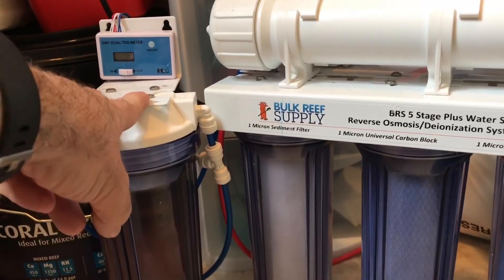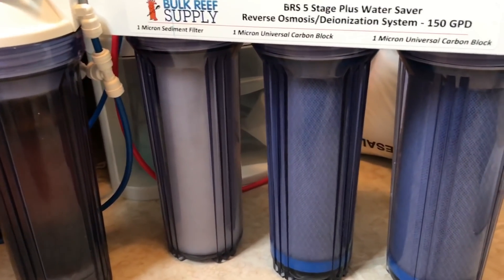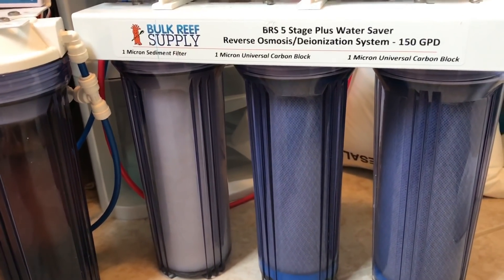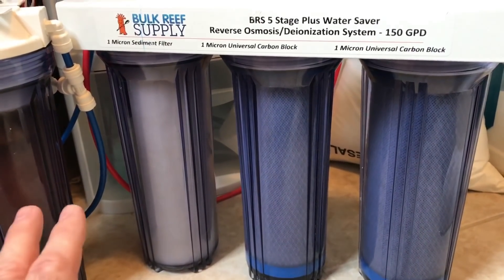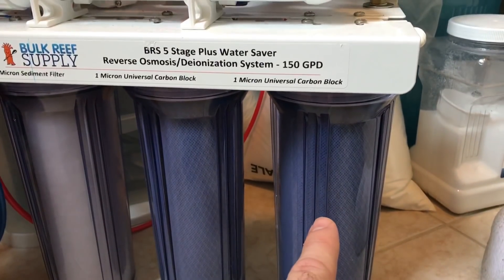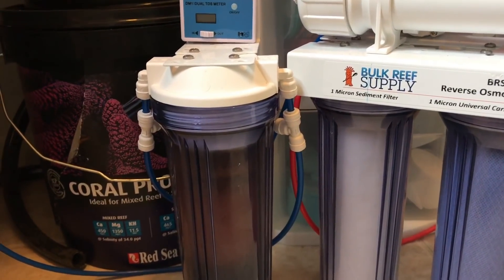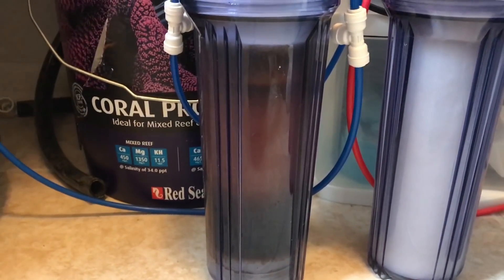So that's where you get the RODI unit — this is the last stage. As your water comes in from your house, you never want to use water directly in your tank from your faucet. Even though our water is awesome here, there are still some metals in it and you want to get that stuff out — you want the purest water possible. So: remove solids, carbon to get rid of chemicals, final stage carbon — a one micron universal carbon block. Then the water comes out into the DI unit, and this is the DI resin, which removes the phosphates from the water.